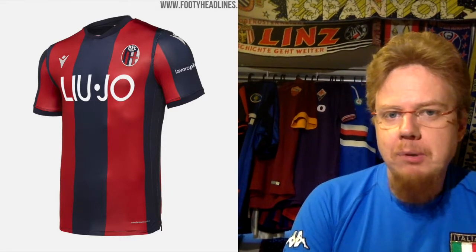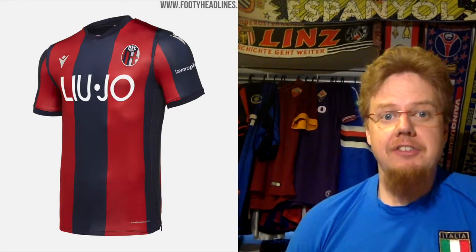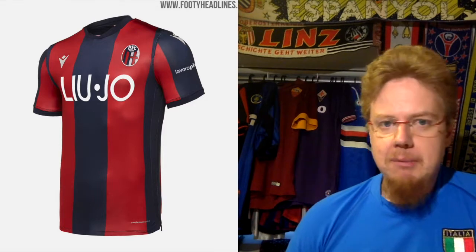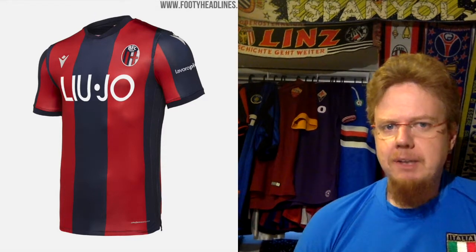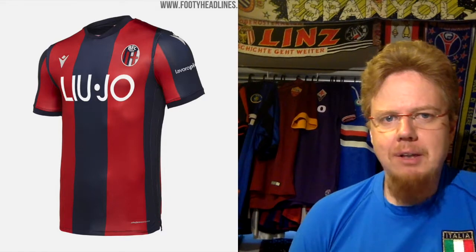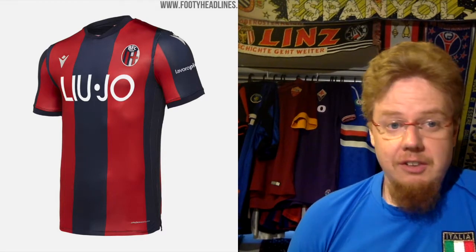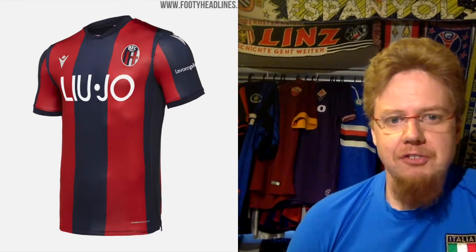Starting with Bologna from Macron, and they get a very nice classic-looking Bologna home jersey. I cannot say much is wrong with it. Bologna has always had a little bit wider striping — we have the center stripe and it's maybe a little bit red-heavy because of that — but there's really not much wrong. Even the sponsor fits nicely in there, which is one of the things Macron is really doing a good job on. Macron is actually from Bologna, so that's their home team.